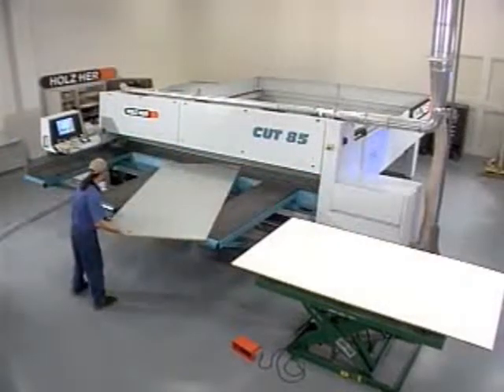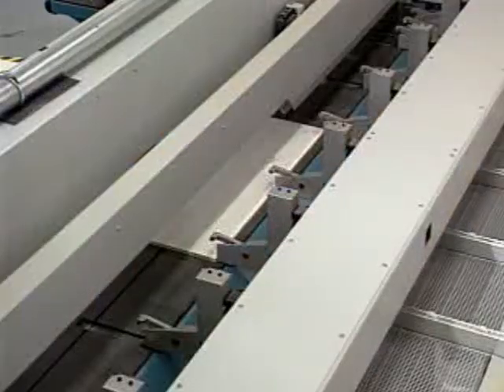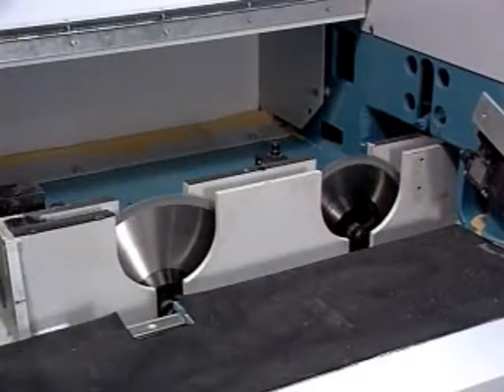The Cut 85 is designed for multiple shift, reliable production year after year. The machine frame is heavy-duty steel, robotically welded for stability, and the powerful 20-horsepower motor has the power to make precise, vibration-free cuts.